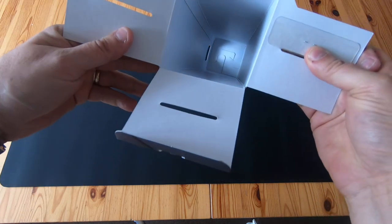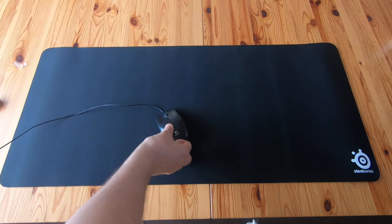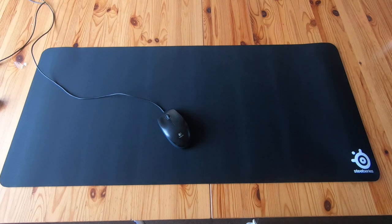You don't get anything else in the box, because why would you. Just to bring it into perspective, there's a standard mouse — it's almost a metre wide and 40 centimetres tall.